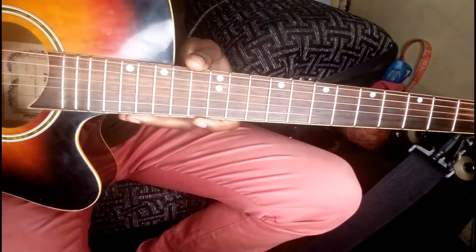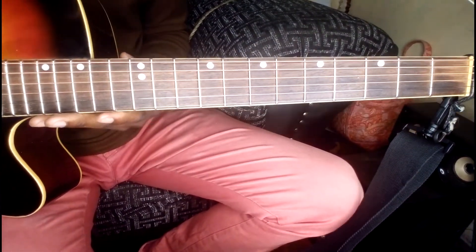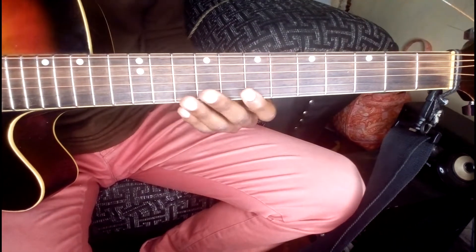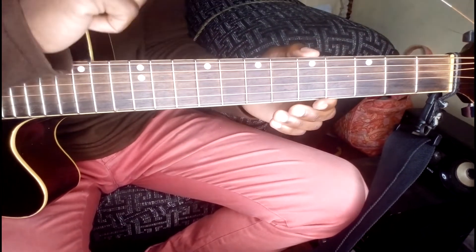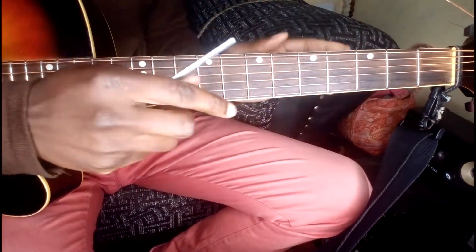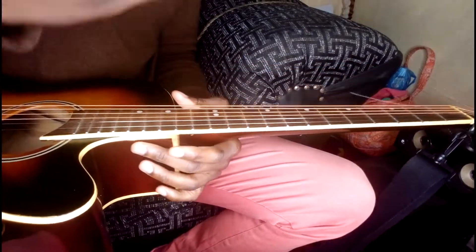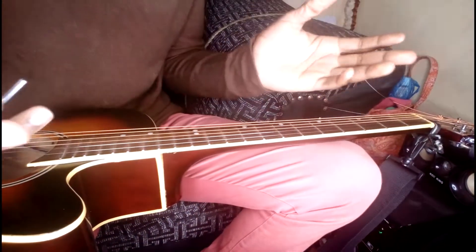Just a precaution: if you overdo this it might actually damage your guitar, so don't overdo it. If you can't do it confidently, take it to a professional who knows how to do this. Otherwise, this is how you actually fix your bow.